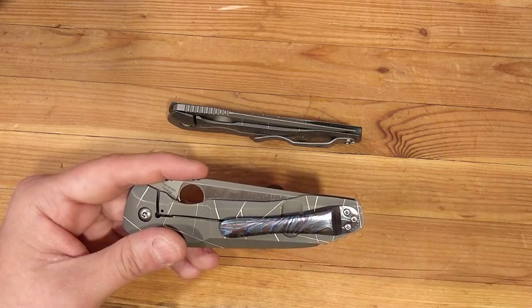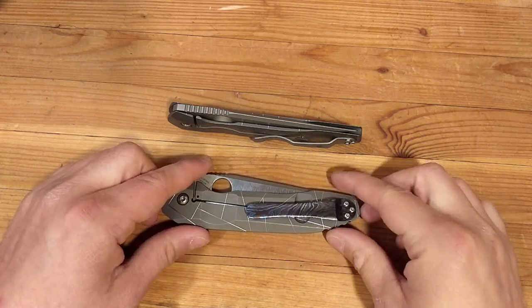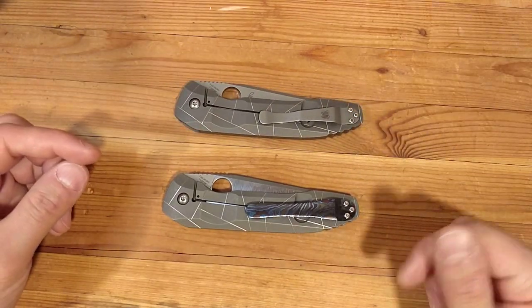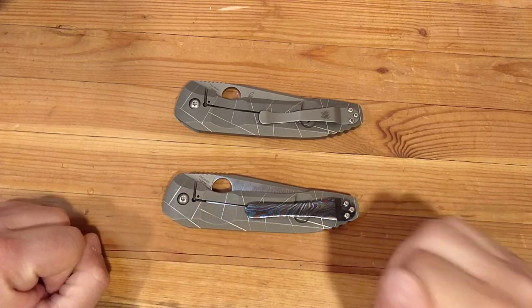As I mentioned in a few of my previous videos, like on the Subvert, if you don't like the clip, Spyderco is keeping the price point of the knife down by including a steel clip. If you don't like it, you can always just upgrade yourself.